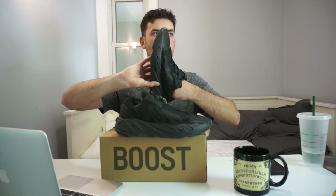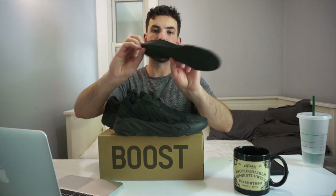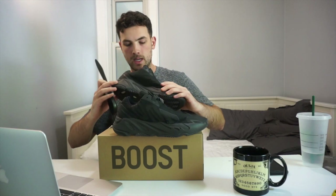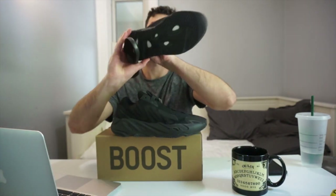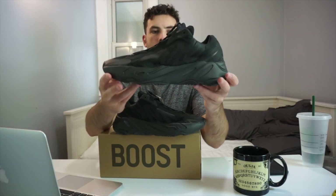On this shoe they do have insoles that you can take out — it's a little harder to remove just because of the construction of the upper. Five minutes later... that was definitely harder to take out than I thought. But we just have a Yeezy insole — it does not contain any Ortholite just because we do have Boost in this shoe, so it's not going to be like the 500s. On the inside we just have that white top fabric over the Boost, and the size tag is on the inside of the tongue.